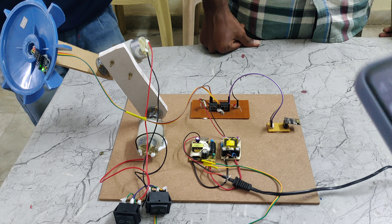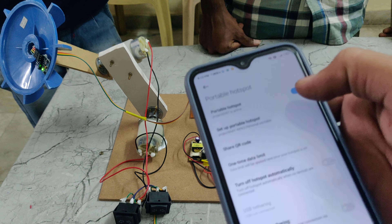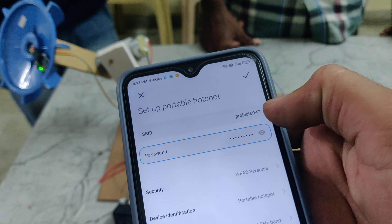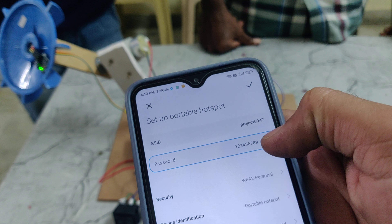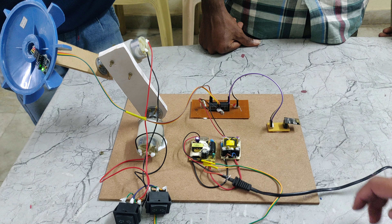We need to set our hotspot settings. The hotspot name is PRO8-6947 and the password should be 129. Only then will this Wi-Fi module connect to our Wi-Fi network.